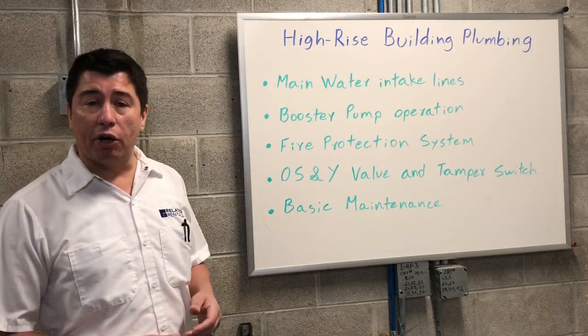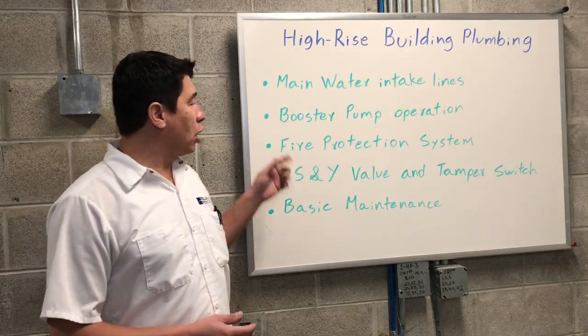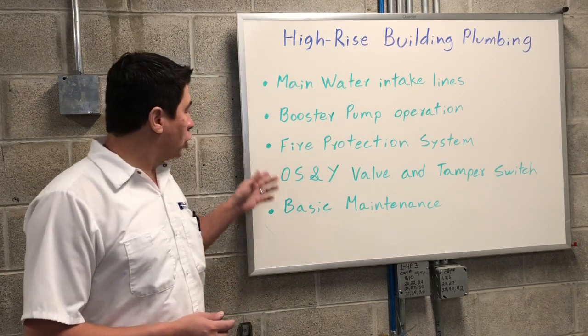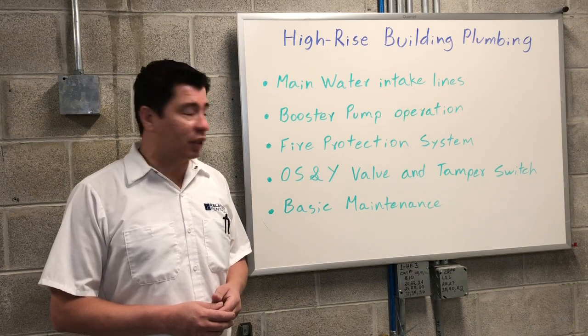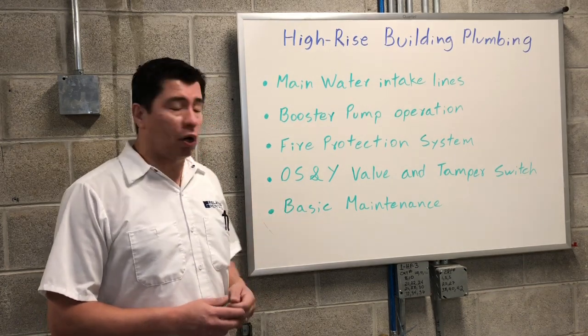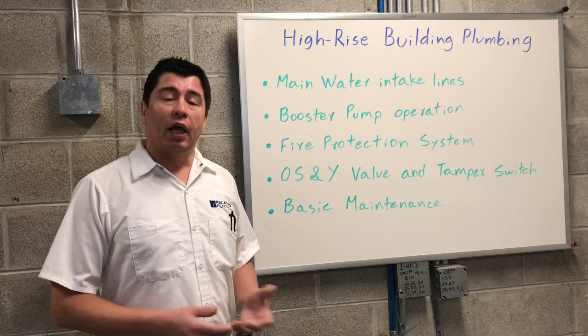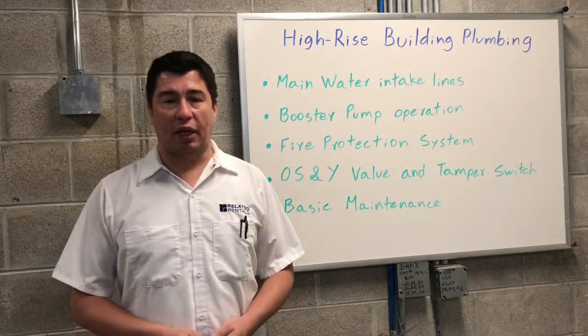We have the main water intake lines. We're going to talk about the booster pump operation. We'll also touch base on fire protection systems. We'll talk about the OS&Y valve and tamper switches. And finally, we'll go over some basic maintenance.